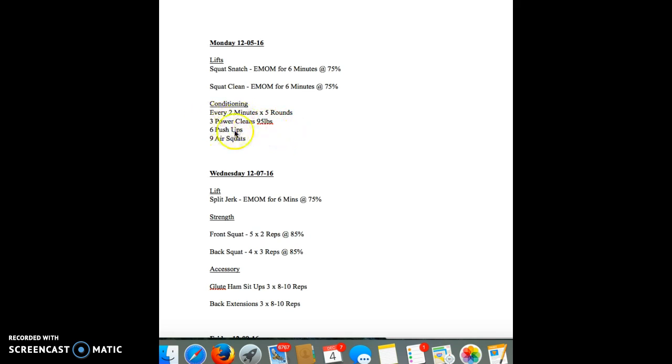So boom — one, two, three. Drop it. Get down, six push-ups, drop, get back up, nine air squats. Good form. That's it. Once you get done with this triplet, these three movements, you rest until the next two minutes.